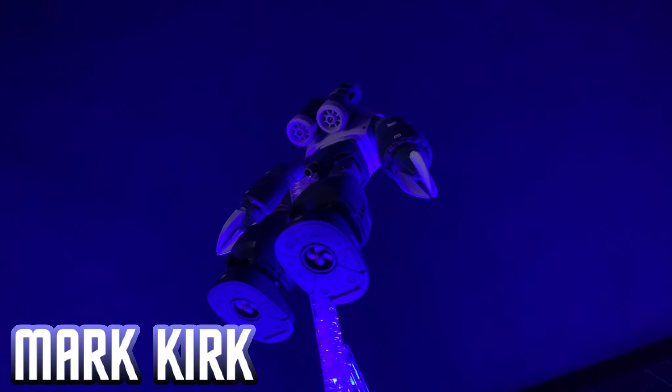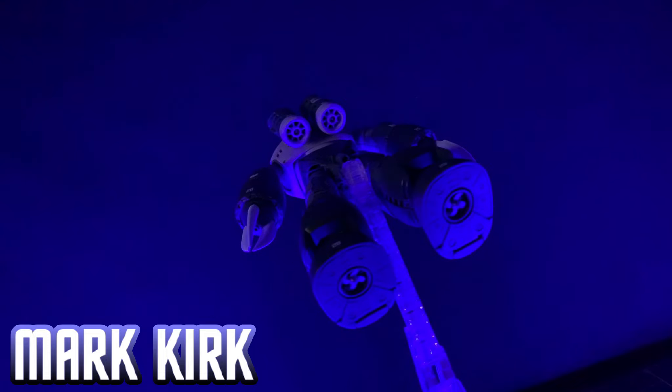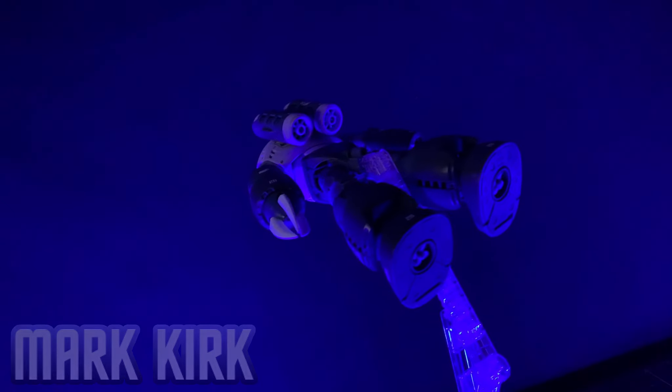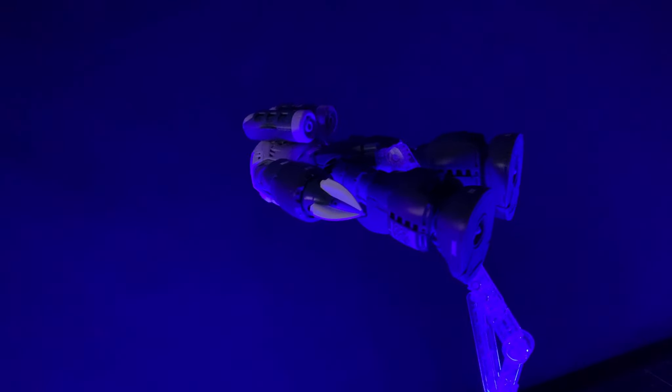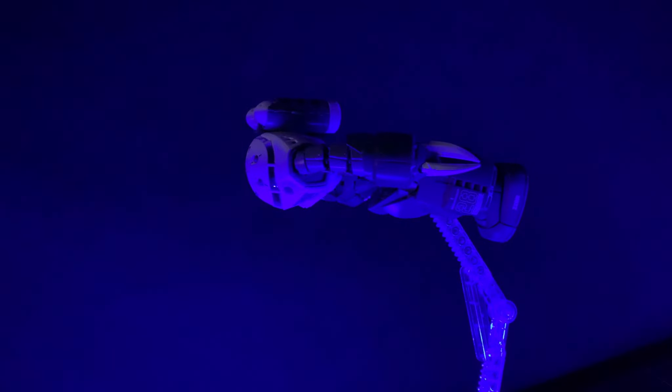Hey guys, Mark from Gunpla Network bringing you my review of the MSN-MSM-07 Z'Gok. A real great kit — I bought this about a year or so back from Site7 Exports.